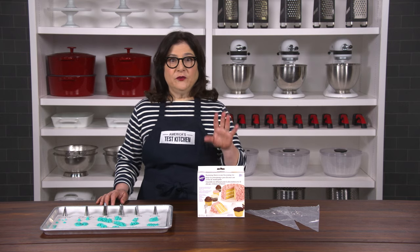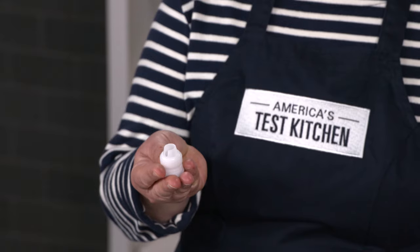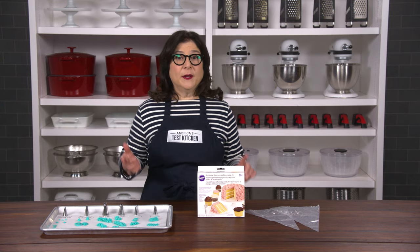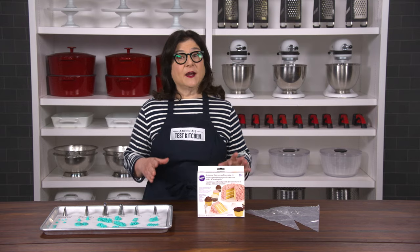A good piping set includes pastry bags, decorative tips, and couplers that let you change tips easily. Now you could make do with a plain zipper lock bag with the corner cut off, but a real piping set is going to give you so much more control and more decorative options.